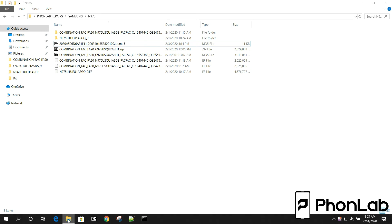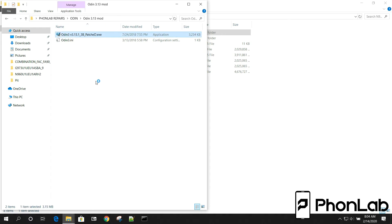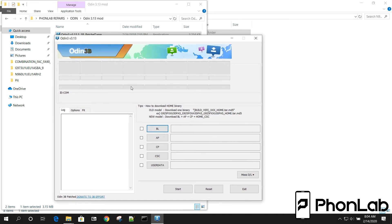How's it going, PhoneLab? It's RootJunkie here, and in today's video we're going to be talking about combination firmware and the fact that it doesn't really work anymore on new devices. I'm going to go ahead and launch Odin so we can show you what happens when you try to flash combination firmware on devices like the S10 and the Note10.